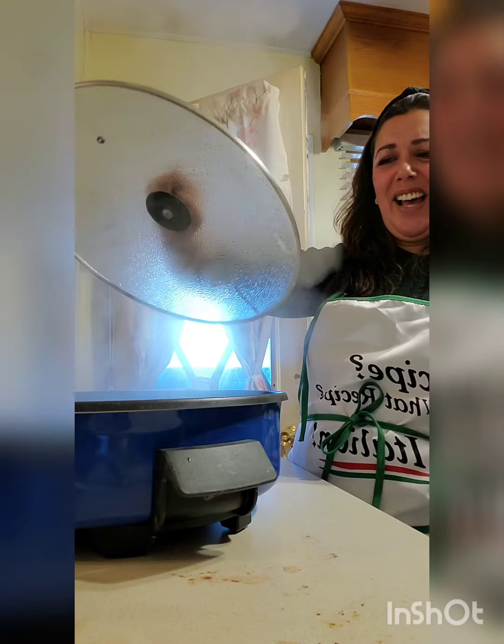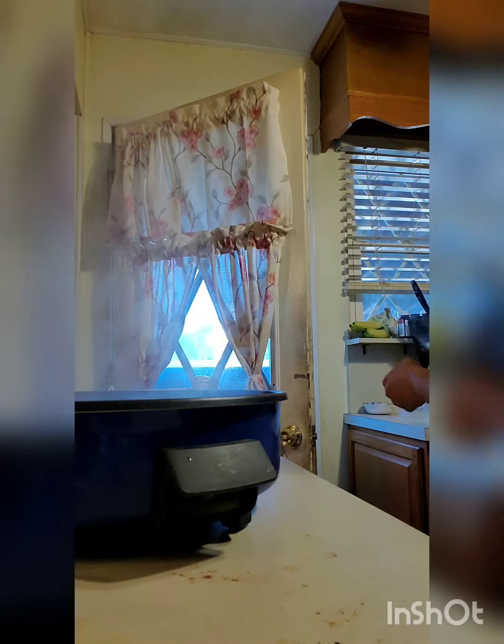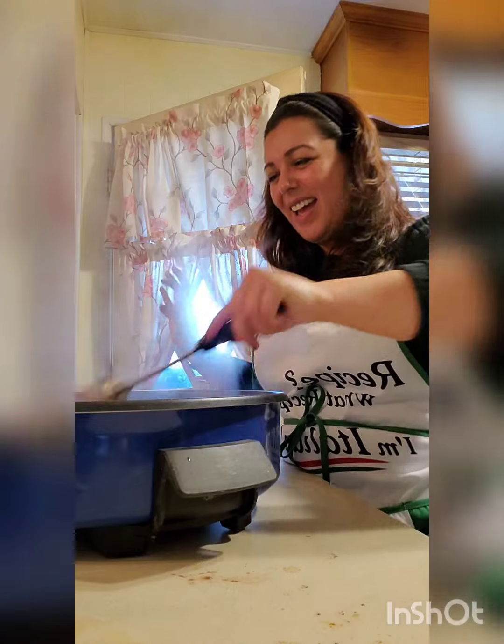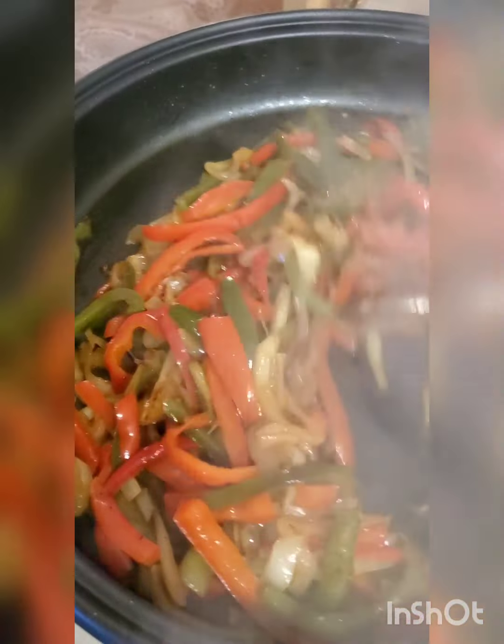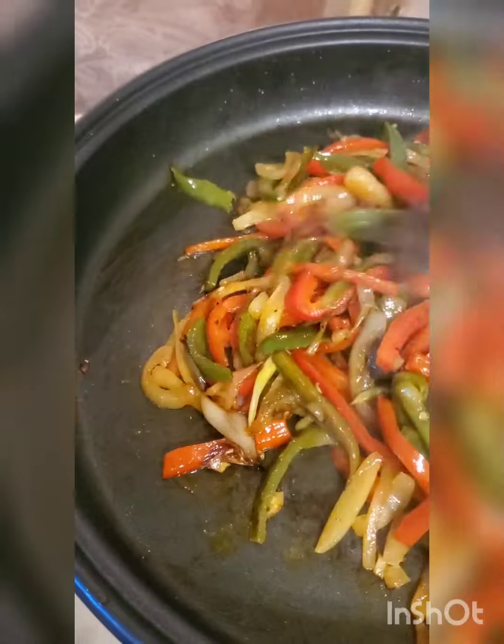We are at the point that we're ready to start making our sauce. So let me take off this cover. Look how nice and soft all the vegetables are. This is the point that I like to start making the sauce when it's caramelized.